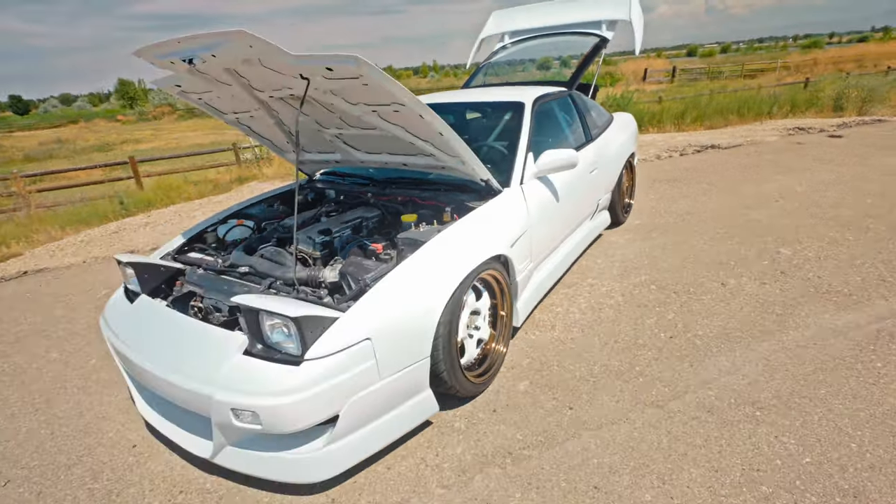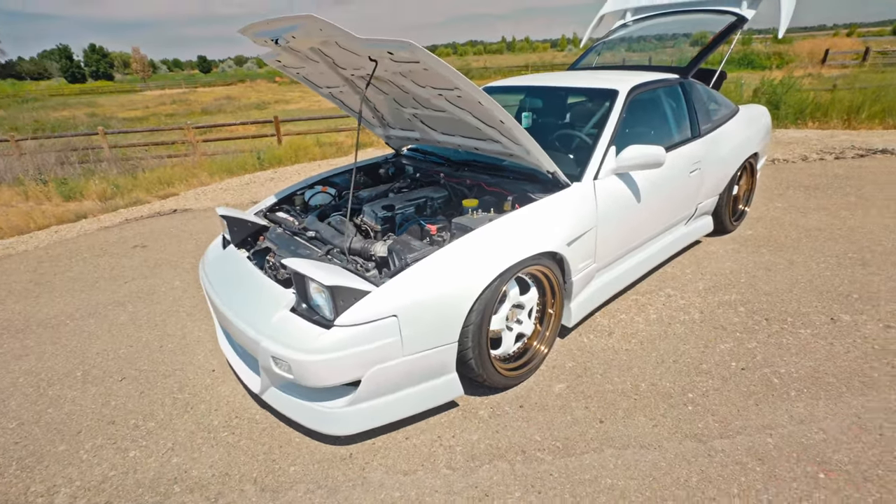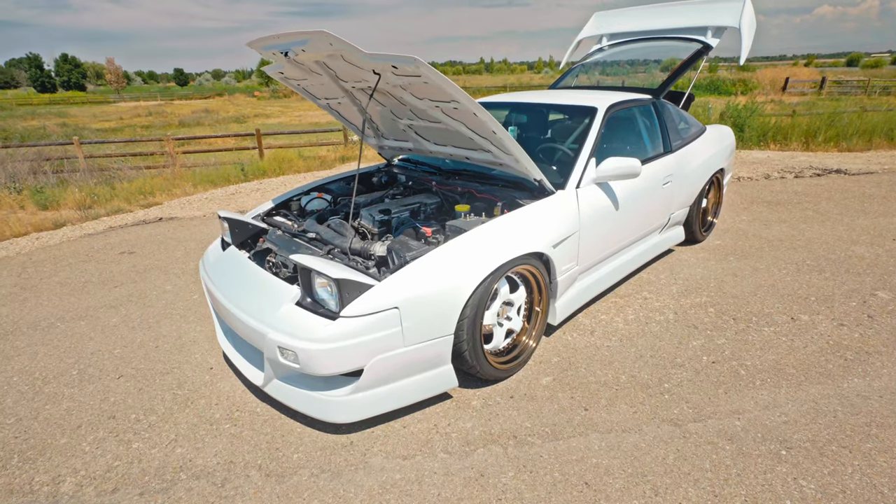That is everything on my Nissan 240SX. I hope you guys enjoyed the video. Obviously we have a lot of stuff to work on in the future — the motor swap, transmission swap, I have a new differential, exhaust, all that stuff. Thank you guys so much. As promised, I'll put some exhaust clips at the end of this video, and stay tuned for more videos on Jimmy Riggs.